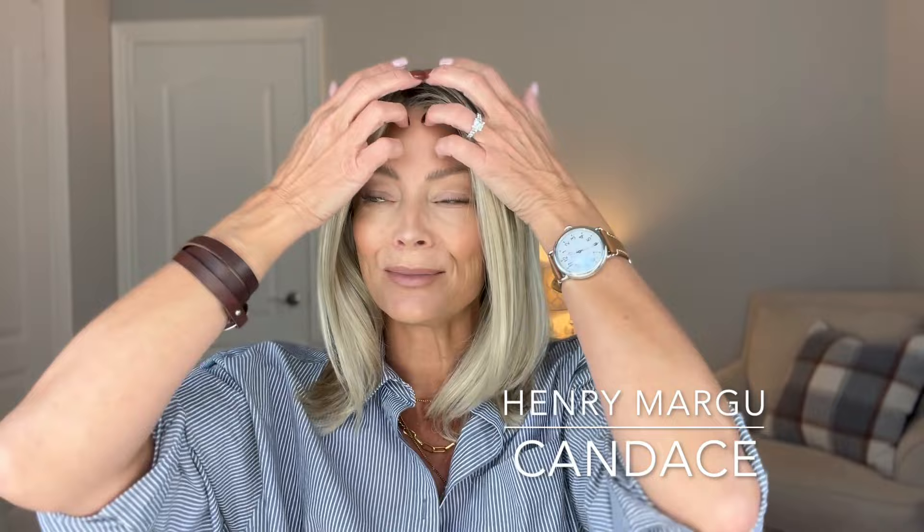Let's talk about the segment that is probably my personal favorite: the lob, or long bob. This is Henry Margu's Candace — not a new piece; in fact, it's one I've had a number of times because I love this length, I love the density, and it's very comfortable to wear. Of all the styles I'm showing you today, they're all synthetic. This is the only one that is straight synthetic — all the others are heat-defiant or heat-friendly synthetic, meaning you can apply heat to add curl, straighten it, or style it as you would your regular bio hair.